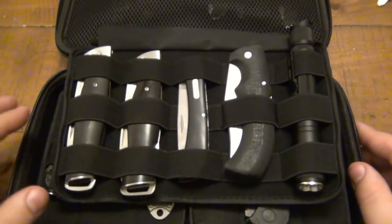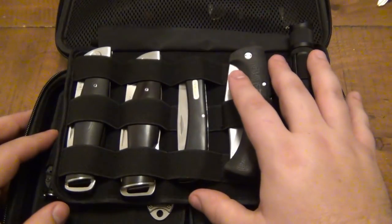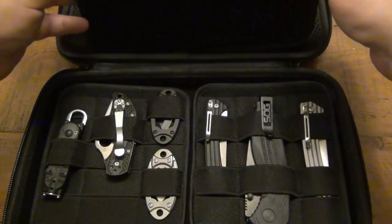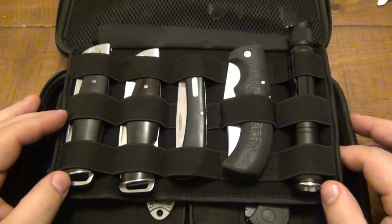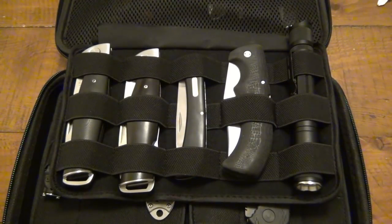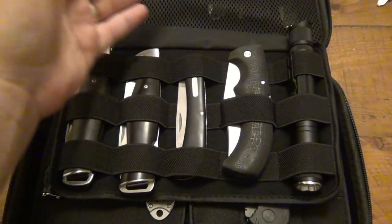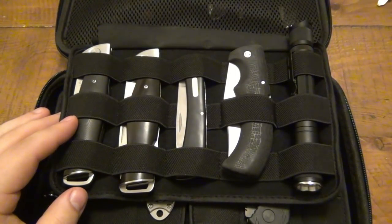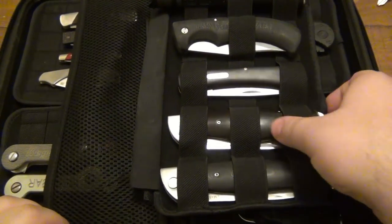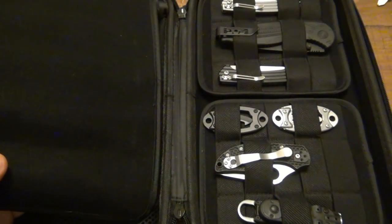Overall, I really like this case — it's pretty cool and extremely diverse. I think most people will probably use it for storage rather than as a travel carry case for EDC, unless you travel a lot. This would be great for a collection of knives, like slip joints, or flashlights, or balisongs — or your entire EDC depending on how much gear you have. I can totally see people getting a couple of these and having specific setups for specific situations.